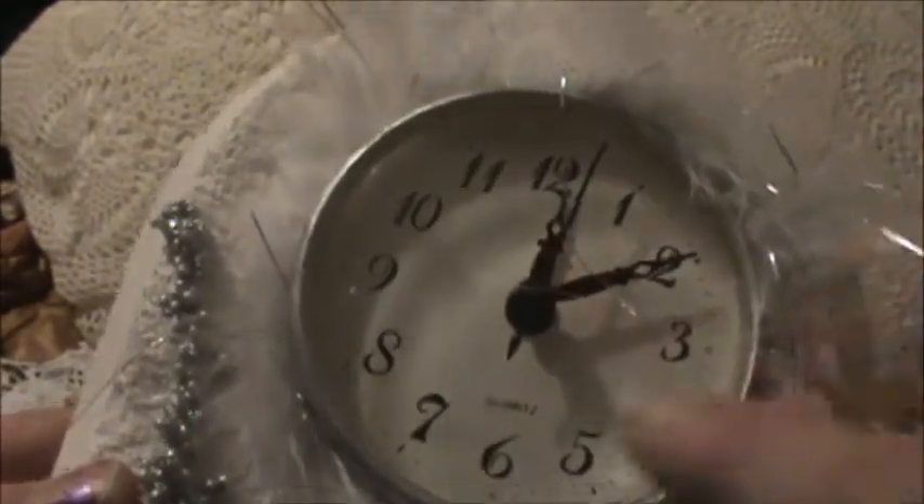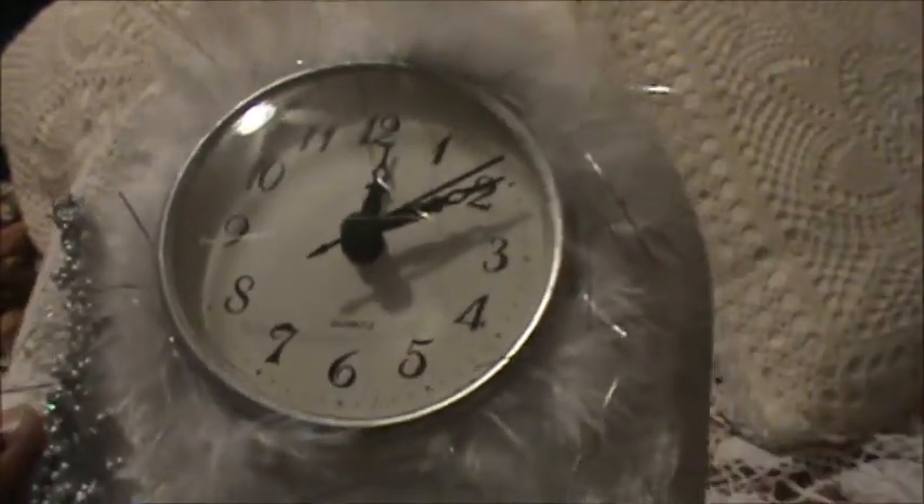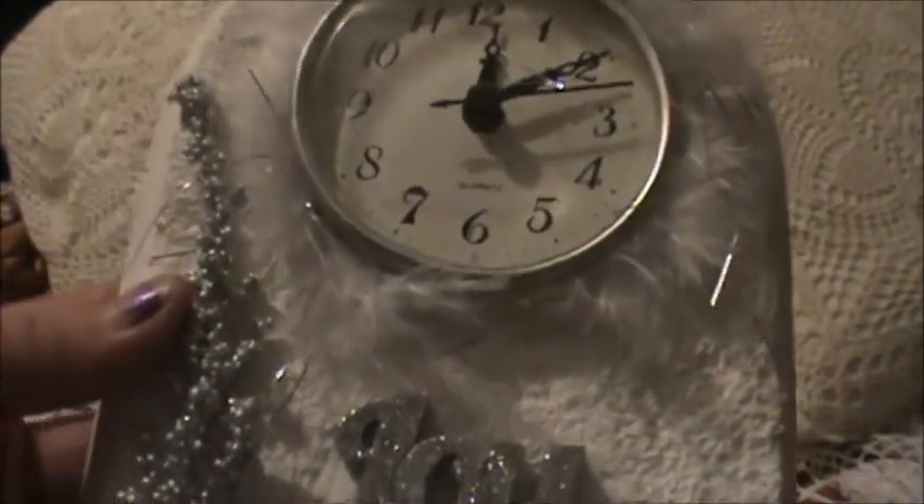Before I popped the clock back in, the rim was gold and I used some Rub and Buff around it to make it silver. And this is a little piece of boa trim that came off an organza bag that I had, so I used that.